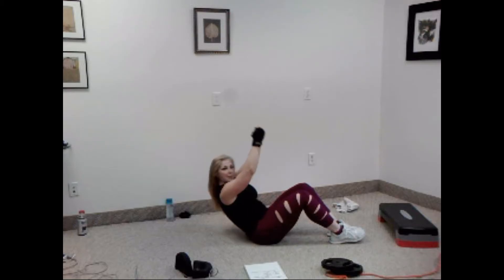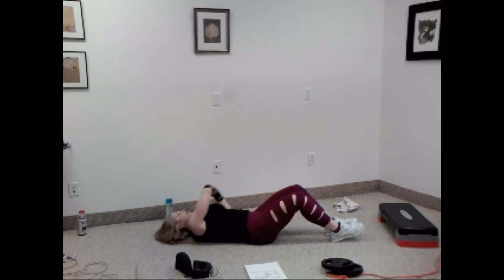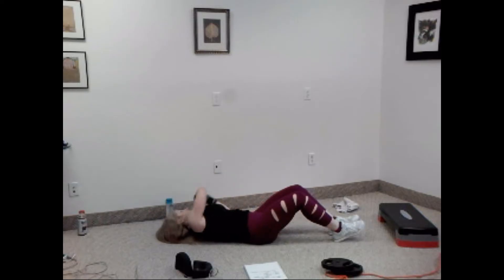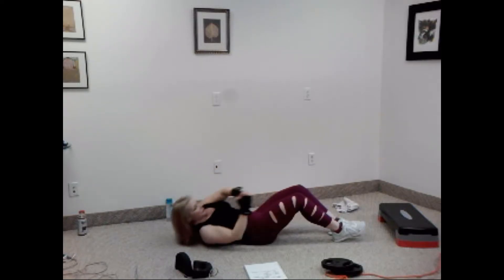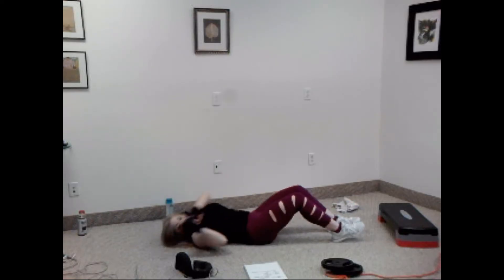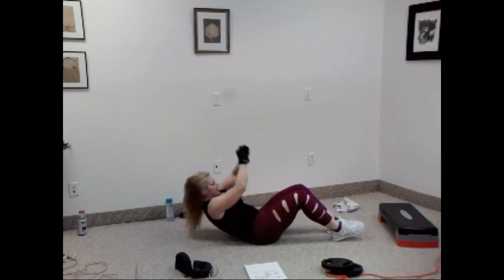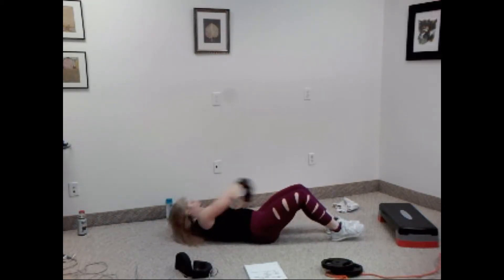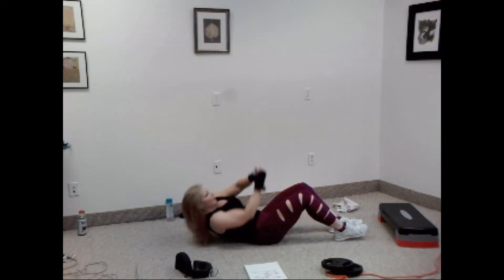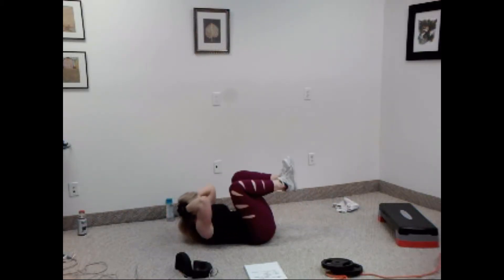Now watch, we're going to do it slow. Up to the side, up, other side, up, side — that's four. I want four more. Four, three, two. Now sixteen quick — one, two, three, four, five, six, seven, eight more, eight, seven, six, five, four, three, two, one.